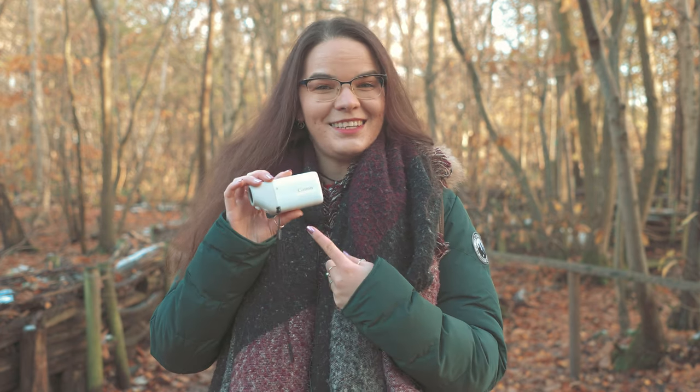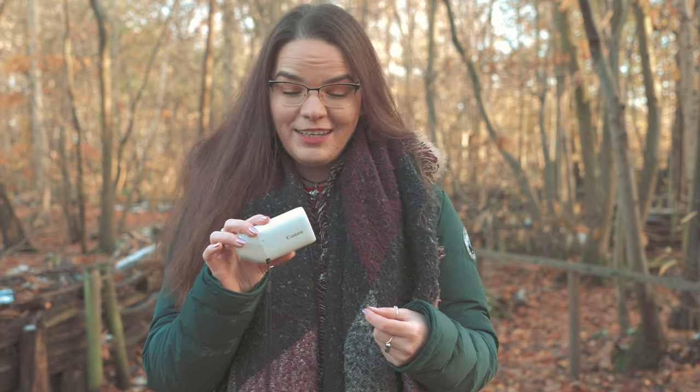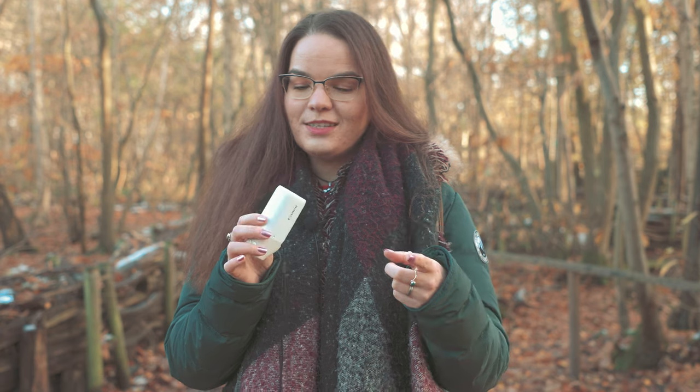Hi, I'm Anka and today I'm at the Wildwood Animal Sanctuary in Kent, somewhere between Canterbury and Herne Bay, and I'm here to test this little thing. We have a helicopter going over us and I'm here to test it out, take some pictures and see if the animals are awake, so come with me.